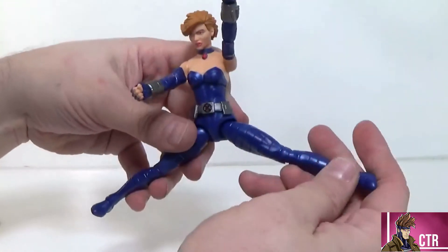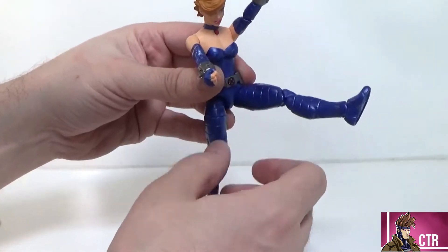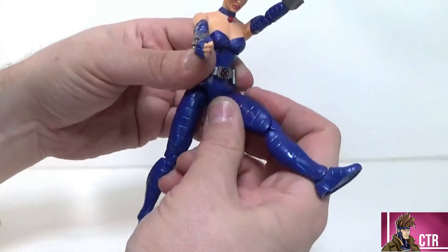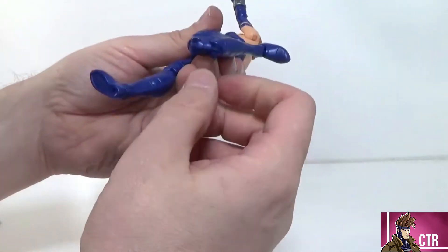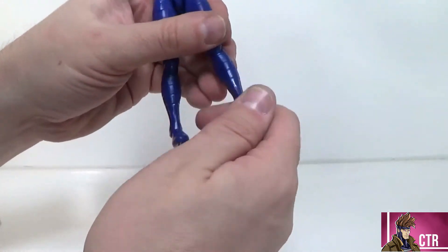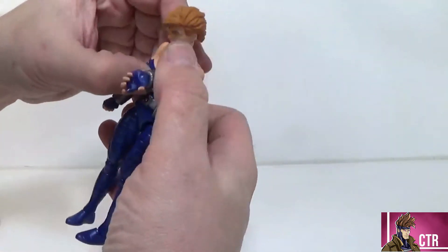She can do a split about this far and drop down; she can kick pretty good. The die-cut looks like it isn't there but it's nicely segmented into the line so it looks really good — that's a great way to hide it. Double-jointed knees — the spacing isn't too bad at all. And there's flex on the ankle. Peg holes on the bottom of the feet.